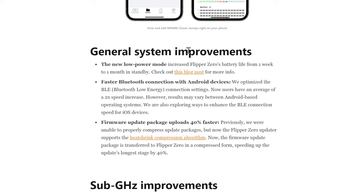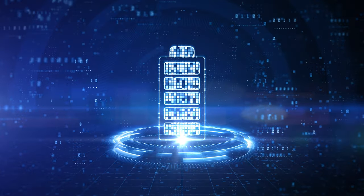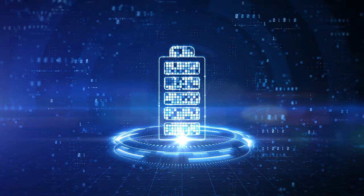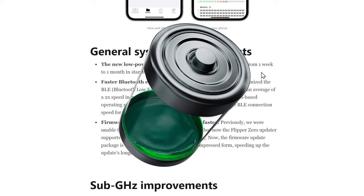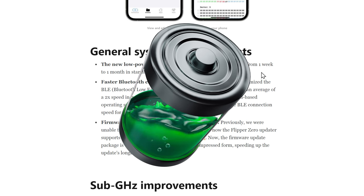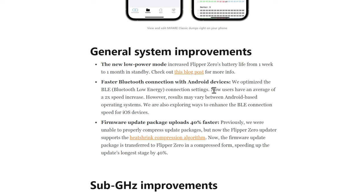Now we've got the general system improvements. Low power mode was actually from April of 2023, but it took the battery life from one week up to about a month. I can attest to this — when I was at DEF CON, I was walking around with my Flipper Zero the entire time and never charged it once. I think I went through 3% battery life in two days. Faster Bluetooth on Android is from May of 2024, and the faster firmware update packages are from July of 2024.